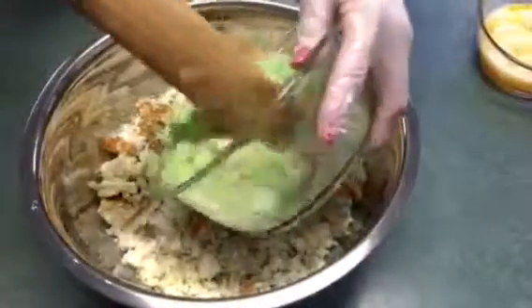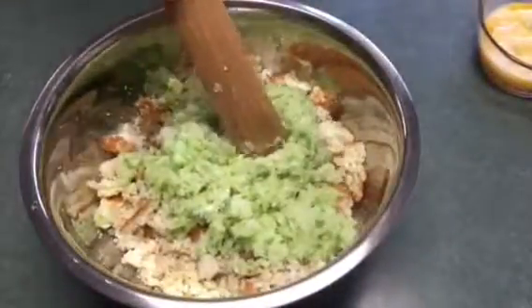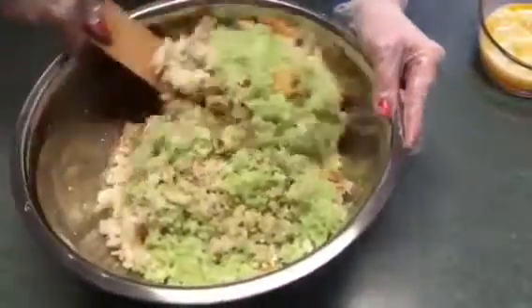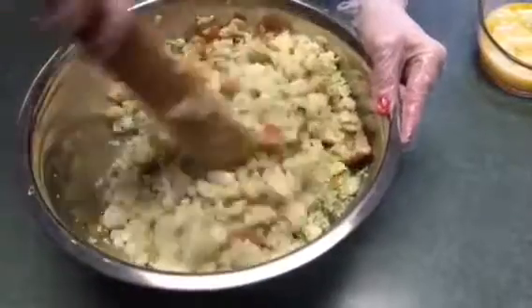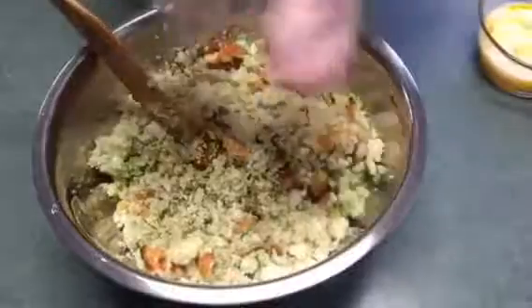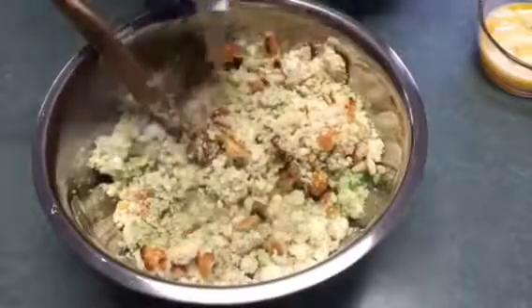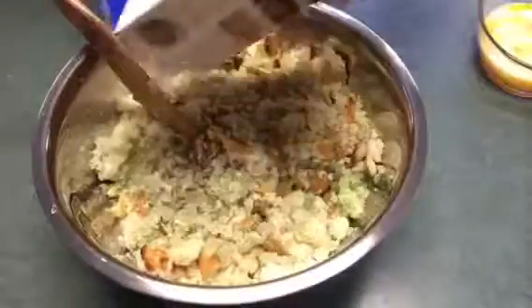I'm going to add back the celery and onions that I cooked earlier. You want to make sure you have a large bowl to start off with. You need to add six to seven cups of stock. This container here is a six cup — it's the low sodium. I'm going to add that whole six cups and then we'll see if we need that extra cup after we add the eggs. It'll help cool that mixture off too before we add the eggs.